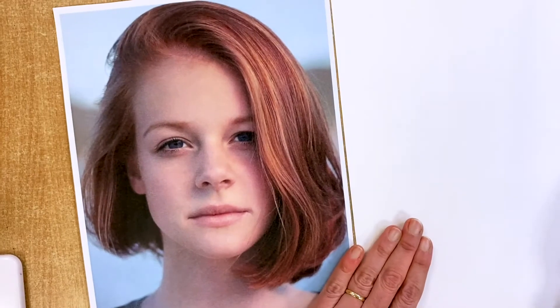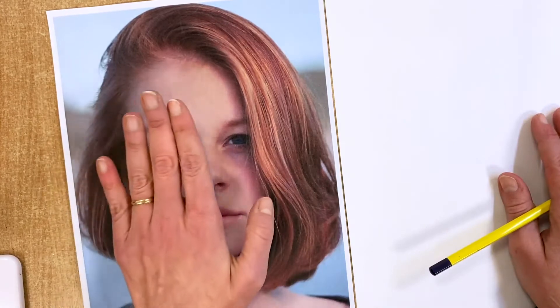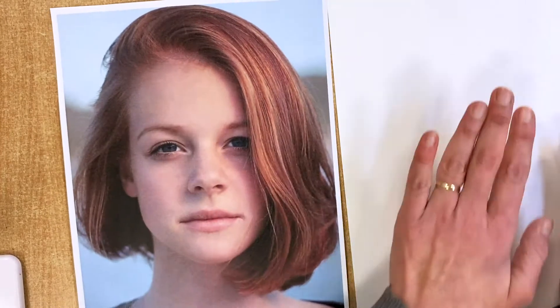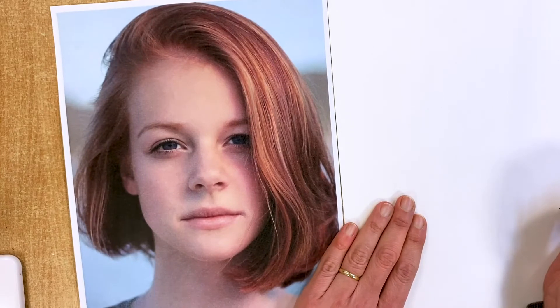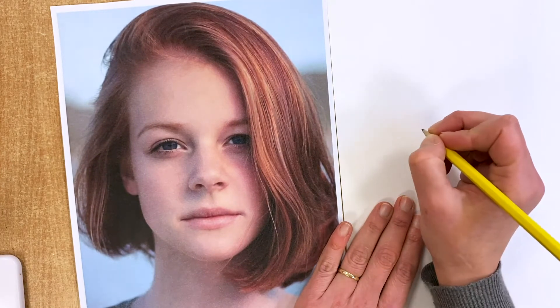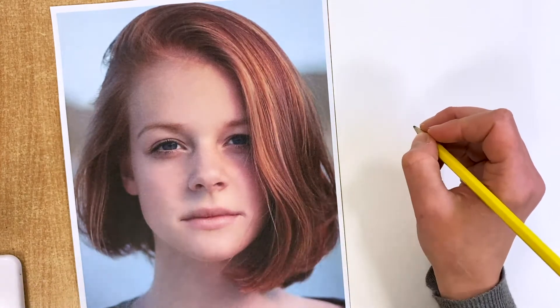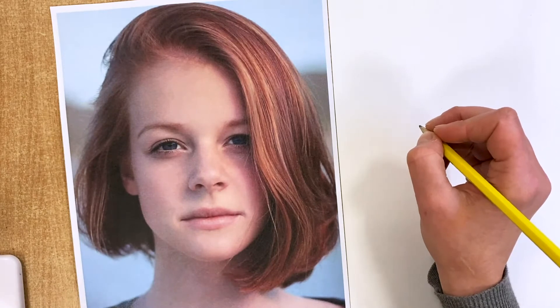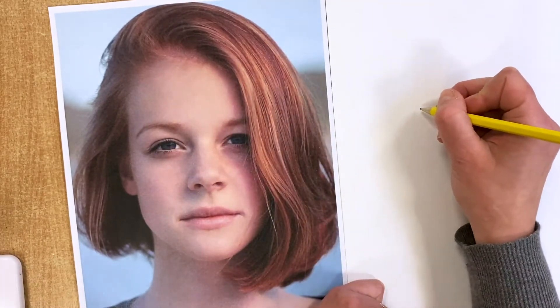For this portrait we're going to try a continuous line drawing. In a continuous line drawing, you're looking both at your model and your sheet of paper, but you are drawing without lifting your pen off the paper. You're trying to imagine that there is some sort of a guide that does some sort of coordination between your eye and your hand.